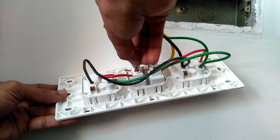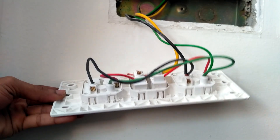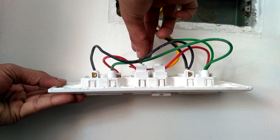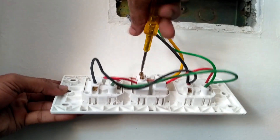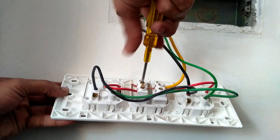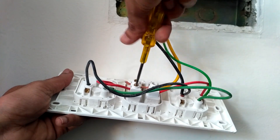The yellow one is the power line which has current in it. Before making this video I switched off the MCB, so I will not get any shock from this yellow power line. Tighten the screws.